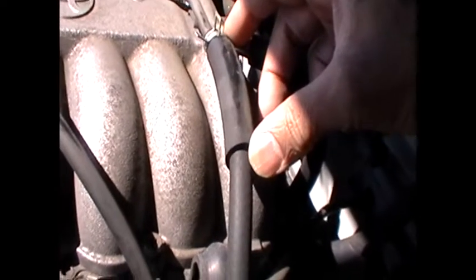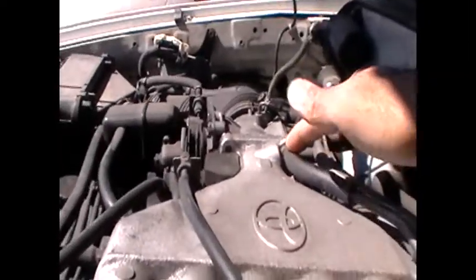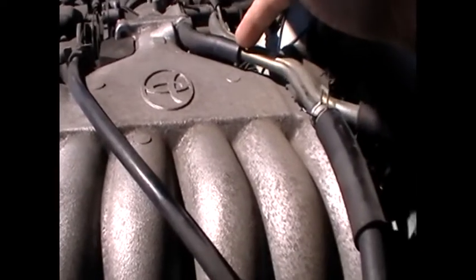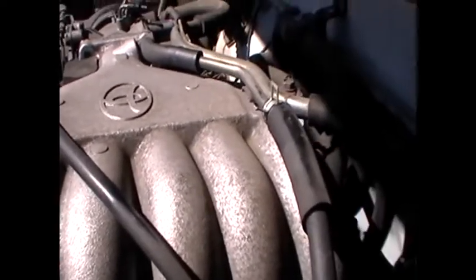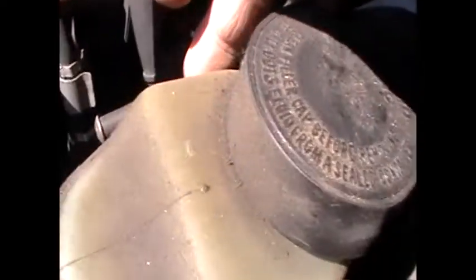And then you have this one here. This right here is actually just a sleeve to keep the heat off of this hose. And then this one right here goes to here. And then you have one that comes off the power booster going to the plenum — and that's this one here — going to the brake power booster.